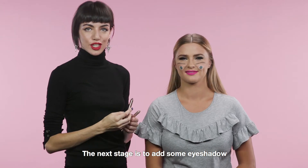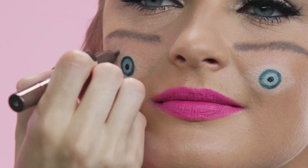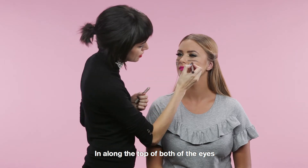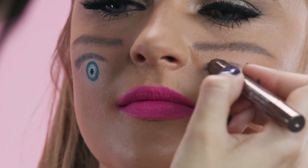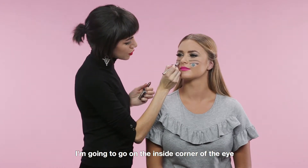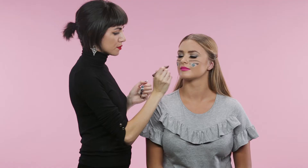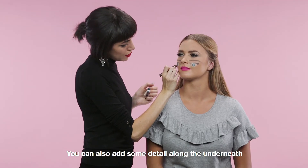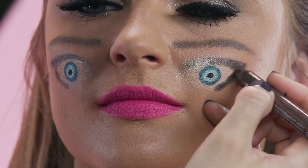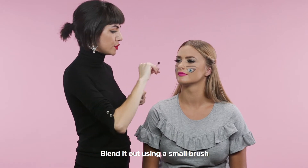The next stage is to add some eyeshadow. Gently sketch the shape that you want the eyeshadow to be in along the top of both of the eyes. Then using a lighter colour, I'm going to go on the inside corner of the eye. You can also add some detail along the underneath. Once you've applied the creamy pencil, blend it out using a small brush.